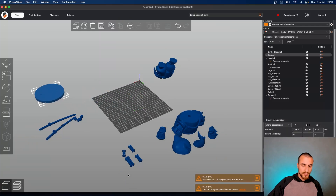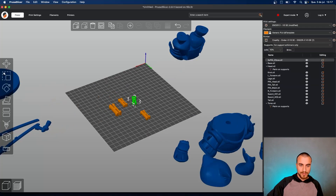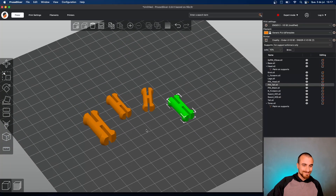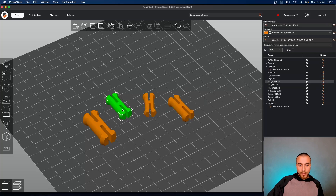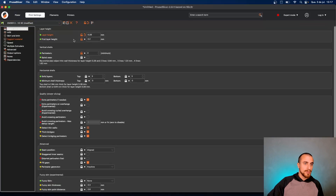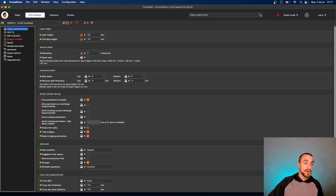It doesn't have any secrets to print that. Depending on the model, you need to put everything together and snap it all together. For these ones I would print as they are, but go with 0.2 millimeters layer height. No brim — skirt but no brim.